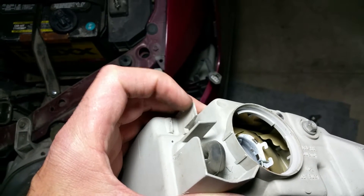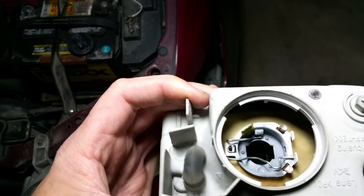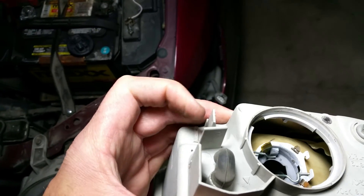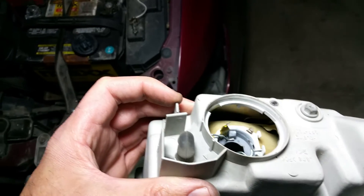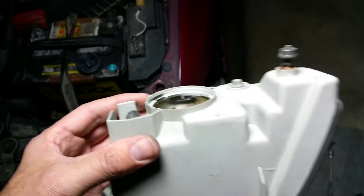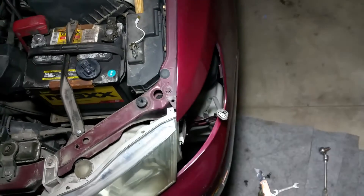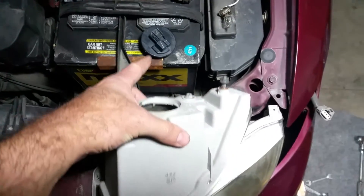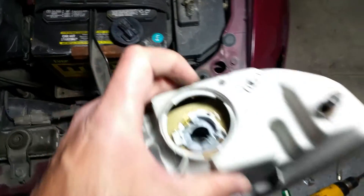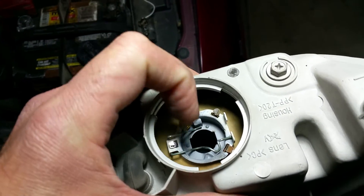Then you'll have this. You should have two tabs — mine is so old that one of the tabs is missing, but you're supposed to pry those together. You can't really see them but you can certainly feel them. Mine slid out pretty easy because one tab is gone, though I still had to work it a little bit. Then you take the wire harness off of that black piece and turn it counterclockwise to get it out.